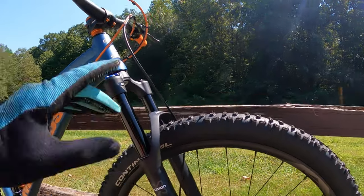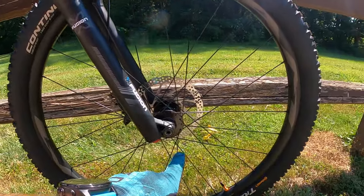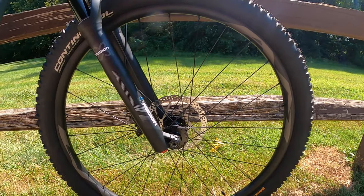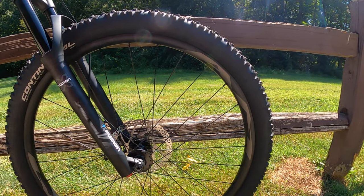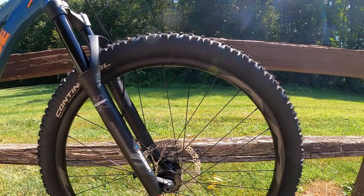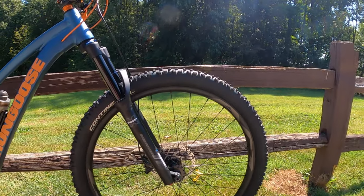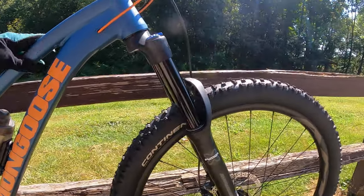This front fork is my X-Fusion RC32. It is boost up front — a boost through axle, not a quick release. I actually found a front and rear wheelset off eBay for $160 — brand new takeoffs from a Giant bicycle, tubeless ready, rim diameter I believe is 32 millimeters. I can't believe I found that wheelset for that price. Keep your eyes open on Facebook Marketplace and places like that — you can very easily find good deals when buying this bike to upgrade.